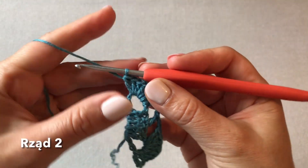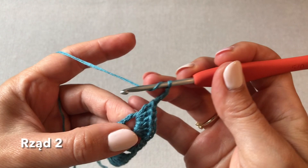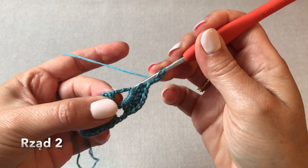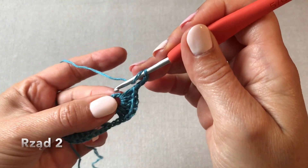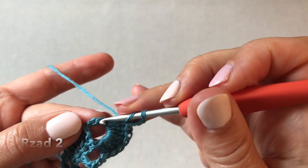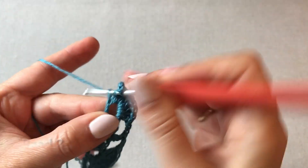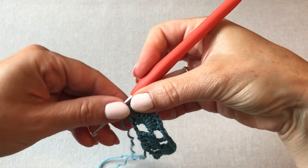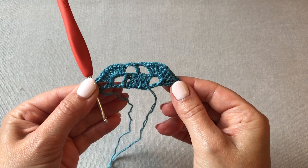Pod następną przestrzenią z łańcuszka wykonujemy podobny wachlarzyk z siedmiu słupków. Dalej robimy trzy oczka łańcuszka i jeszcze jeden słupek. Tutaj już możemy sobie odliczyć z tego łańcuszka trzy oczka: raz, dwa i w trzecie z kolei wkuwamy się z słupkiem - ostatnim słupkiem drugiego rzędu. I tak wygląda drugi rząd chusty.